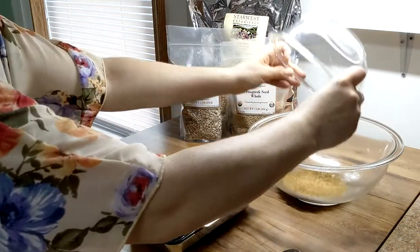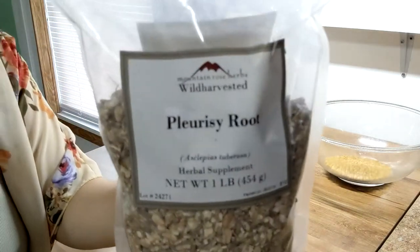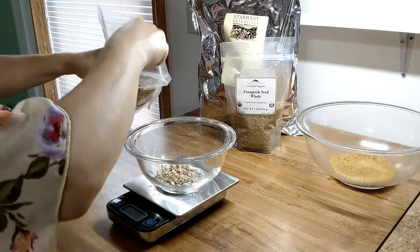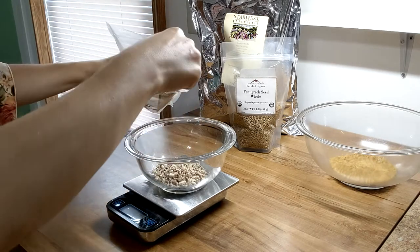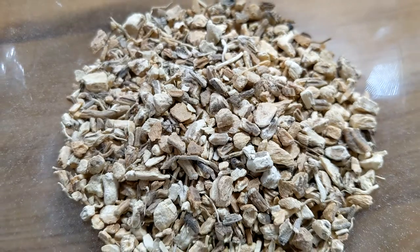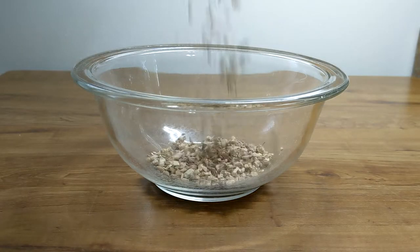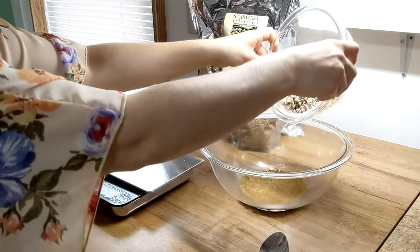Fenugreek has a slight maple taste that comes through in the tea. Next up is pleurisy root. This is a bitter, nutty flavored herb that increases perspiration and relieves spasms. It is another expectorant in our herbal mix and has traditionally been used as an herbal treatment for asthma and bronchitis. Pleurisy root may also be used to manage fevers and to help relieve influenza symptoms.